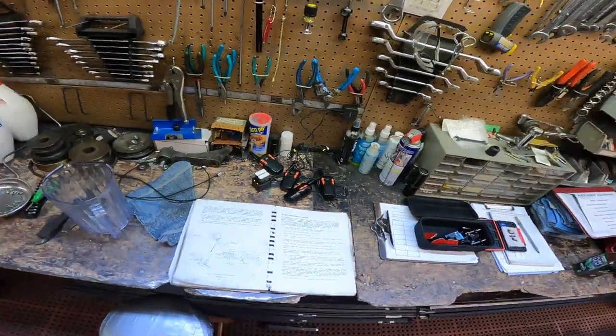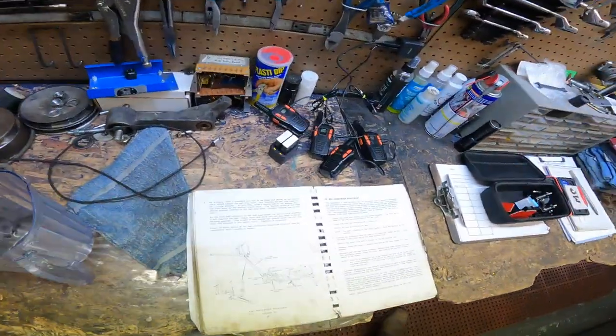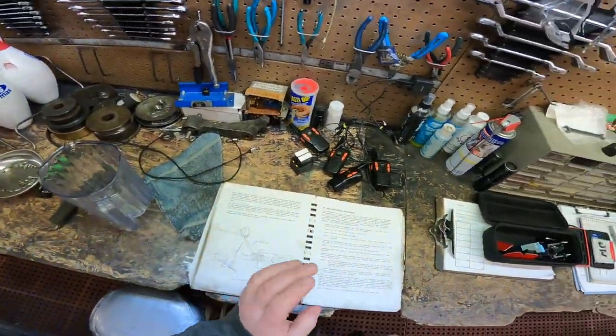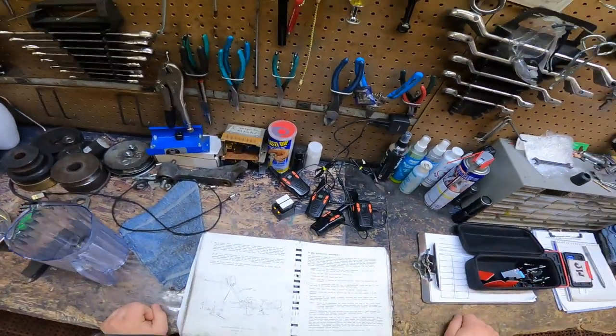Hi, my name is Sean. I'm a pin setter mechanic, certified to work on Brunswick AA2 and Jetback pin setters. Today we're going to be continuing on the adjustments with number 29, the ball accelerator adjustment.